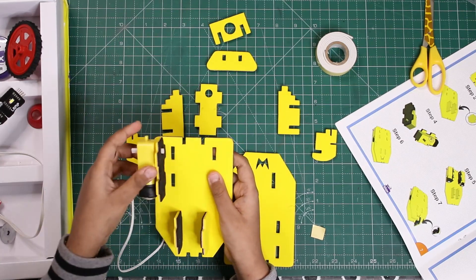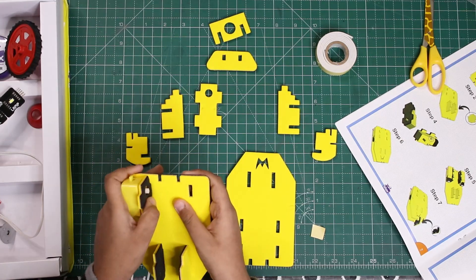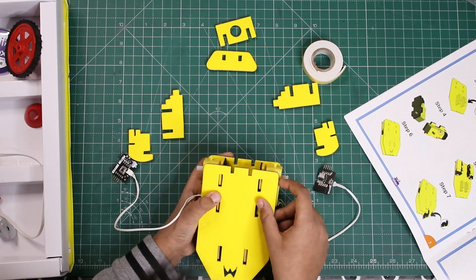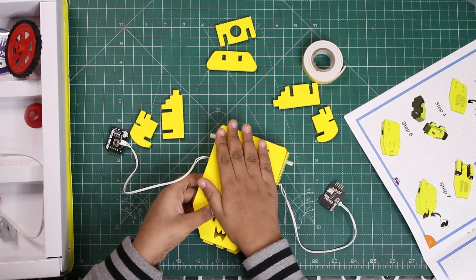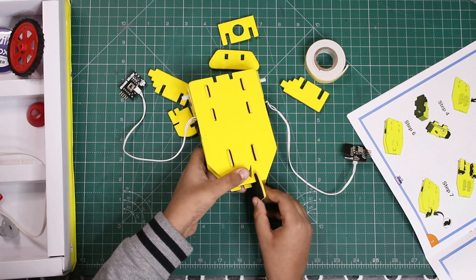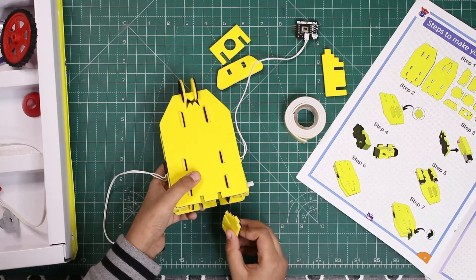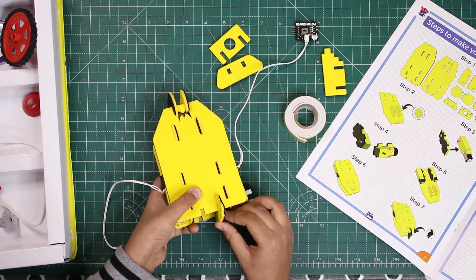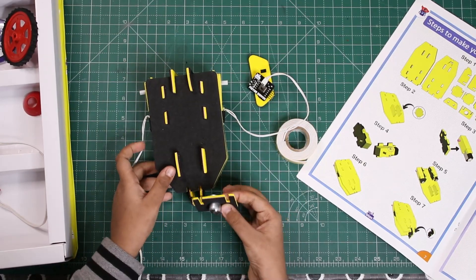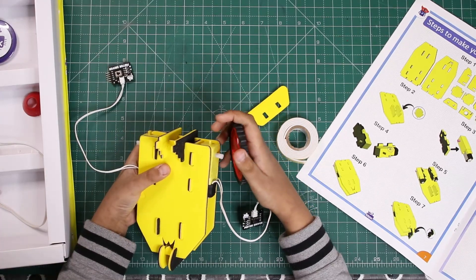Now we'll attach this piece here and do the same thing with the second motor. We'll take the second piece and put it on top. Then we'll put this piece here, followed by the second piece. Now we'll take the caster wheel piece and put it inside. We've reversed this part and put the front piece in place — the caster wheel is now attached.